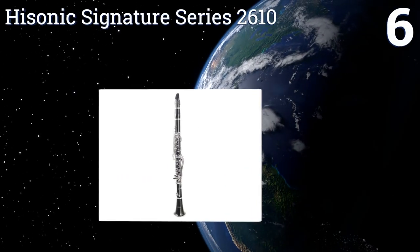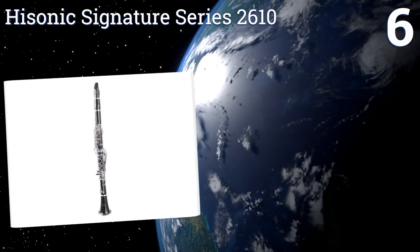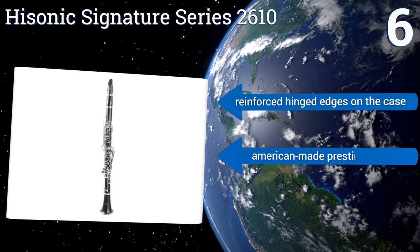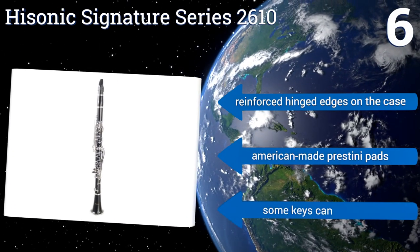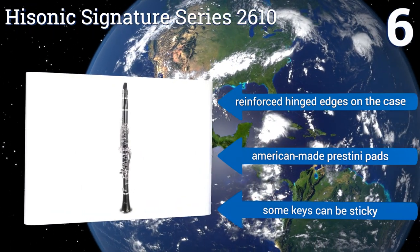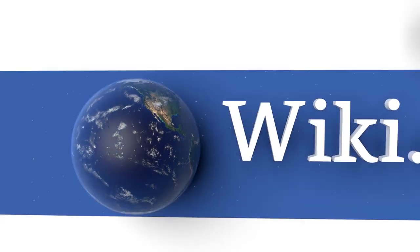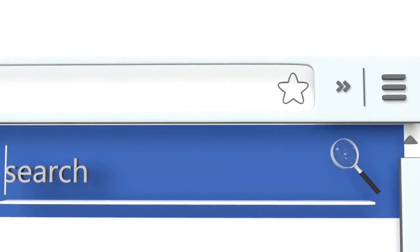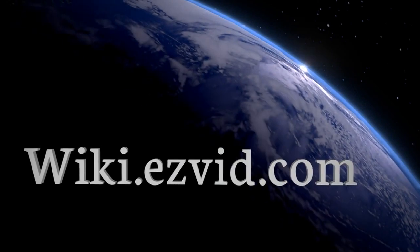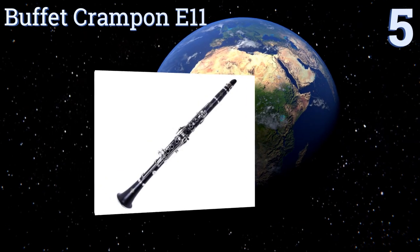Coming in at number six on our list, the High Sonic Signature Series 2610 is a B-flat soprano instrument that's ideal for marching bands, orchestras, and jazz ensembles. It has a strong, well-built body and produces a surprisingly good tone for its inexpensive price. It has reinforced hinged edges on the case and American-made Prestini pads, however some of the keys can be sticky.